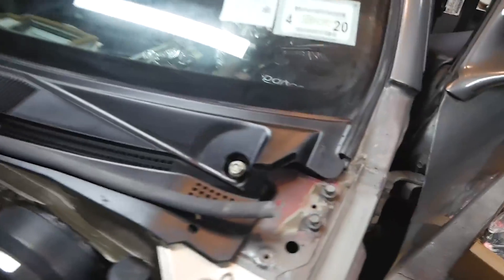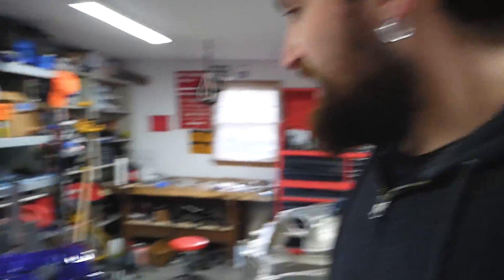Thanks for joining me on this quick mini update video. Got a few more things done — felt a little guilty for not recording the intake manifold install yesterday, but I was trying to figure out where everything goes since there are no instructions and you just have to piece it together. Thanks for following along — if you're enjoying the content, subscribe, leave a comment, like the video, and share it. See you in the next one.